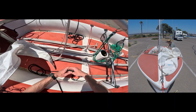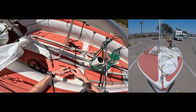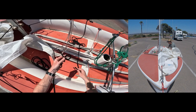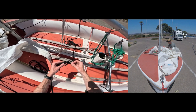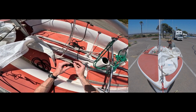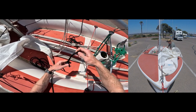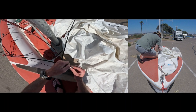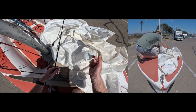Now take both ends of the jib sheet and tie them together with two overhand knots. The way I do that: make a loop in the first one, lay it over the other side, go up through to finish the knot — just like that. Same thing with the other side. This will never come undone. Now that the jib sheet is taken care of, go ahead and attach the center of the sheet to the clew of the jib sail, just like so.